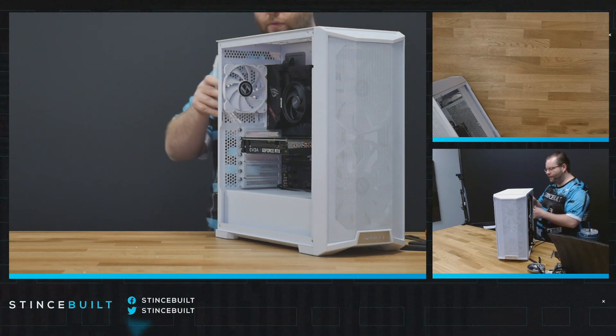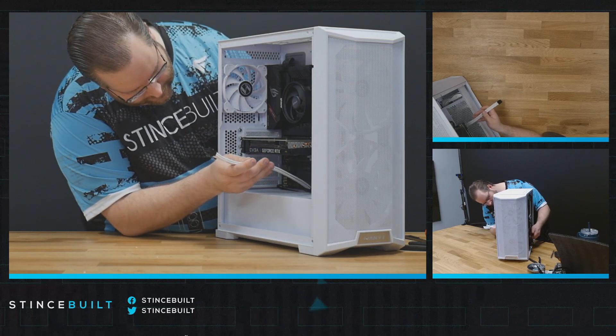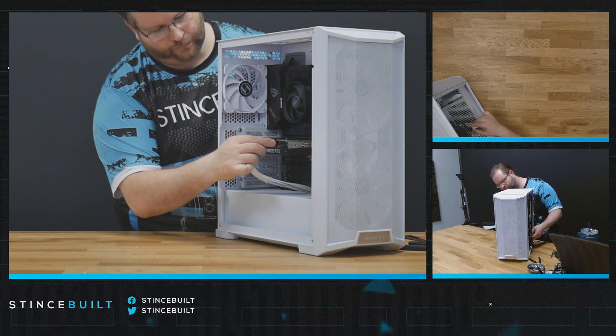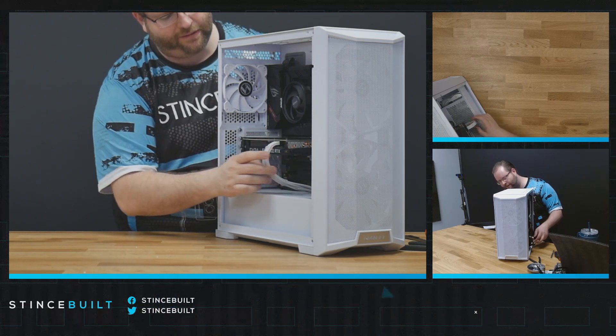There are our cables - we've got a nice white braided cable to add to the aesthetic. That's the Fit PC adding to the aesthetic - looking great.